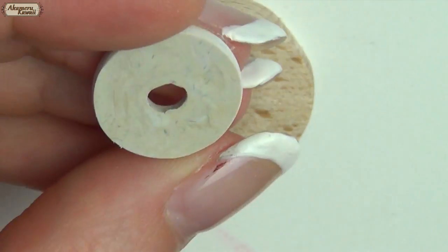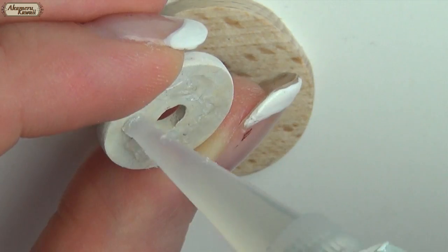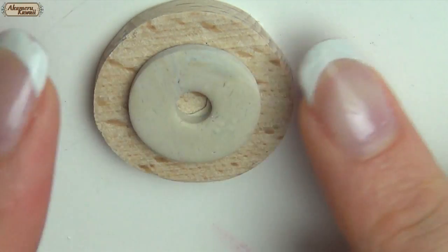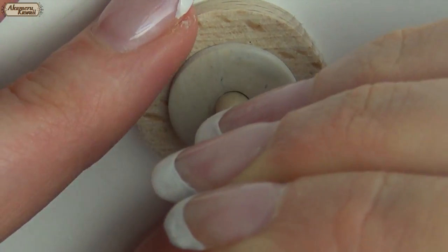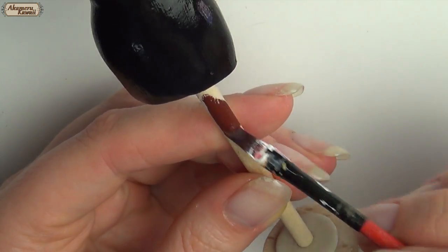Glue the circle to the wood base and the form to the base. Then paint in the color of your choice.